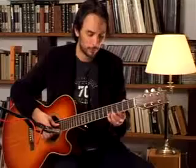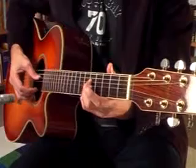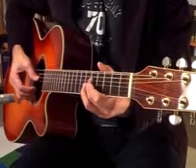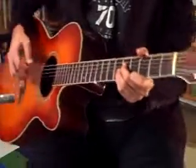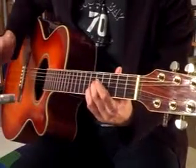We start with A on the 5th string, then we go with our 4th finger to the 5th fret — the note A. Then we go to G on the 4th string and we play 3 times the note A on the 1st string. Then we go 2 times A but with F sharp on the 4th string.